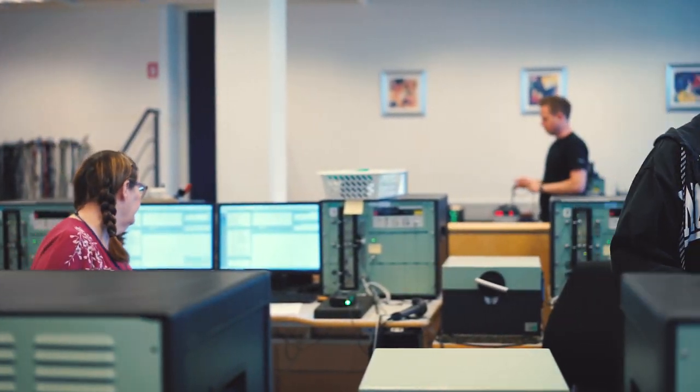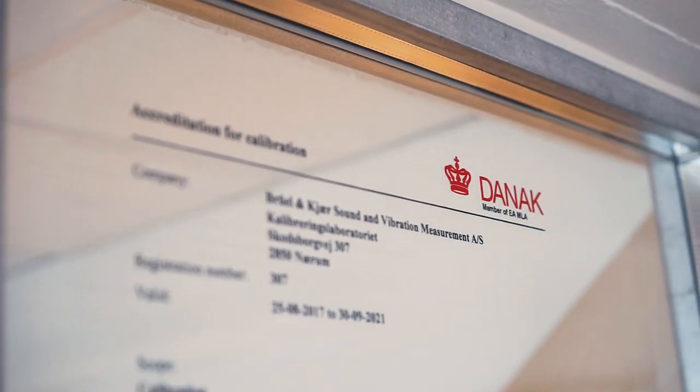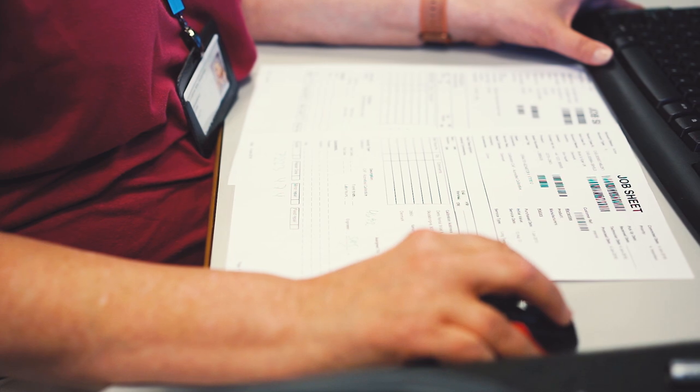We are actually living up to the standards by being accredited. The accreditation body Danag, which is the Danish accreditation authority, comes on regular visits to make sure that we follow everything in the standard. We also make our own audits in the laboratory to make sure that nothing has moved from the last time that an audit was performed.